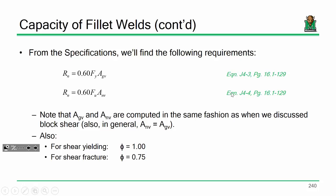For my birthday, we'll talk about fillet welds. Last time, if you recall, we talked about weld metal capacity and base metal capacity.